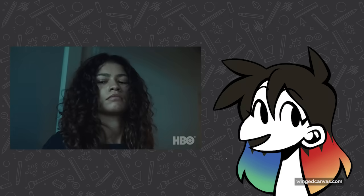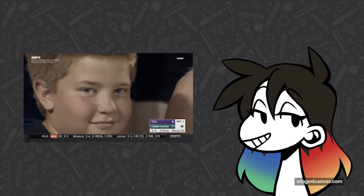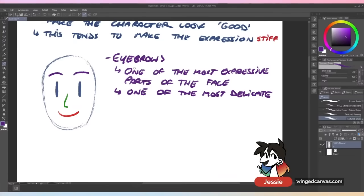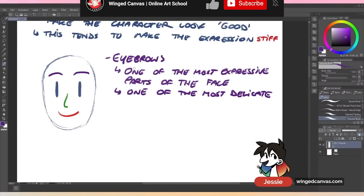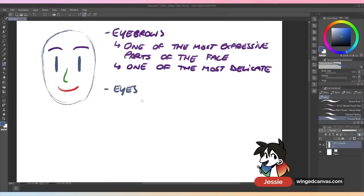Eyebrows are very very expressive — you can furrow them, raise them, have them at odds with each other, have one raised, and so on. There's another reason they're really expressive: eyebrows tend to move on their own. A lot of the time people's eyebrows will raise slightly; it's a very instinctual thing our bodies do. You can keep your eyes kind of stiff, but people's eyebrows will twitch — that's why eyebrows are one of the most expressive portions of the face.